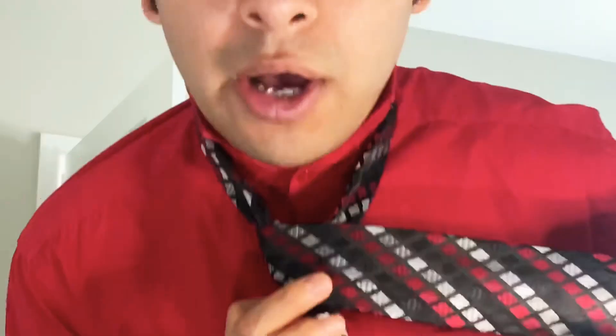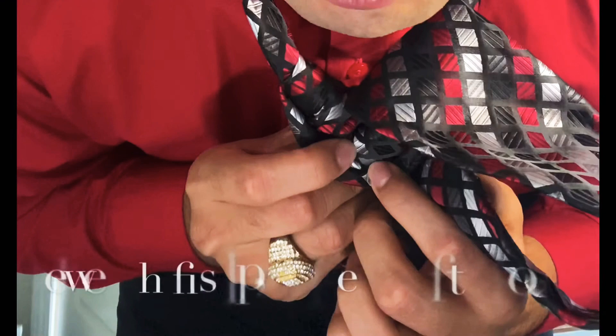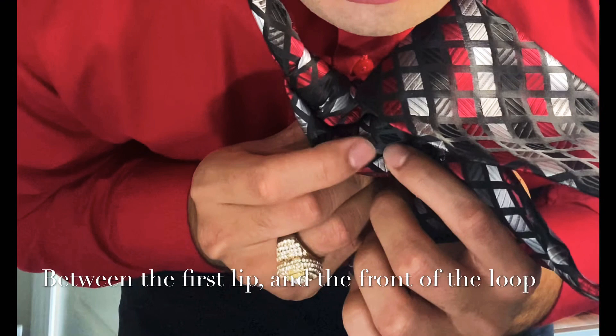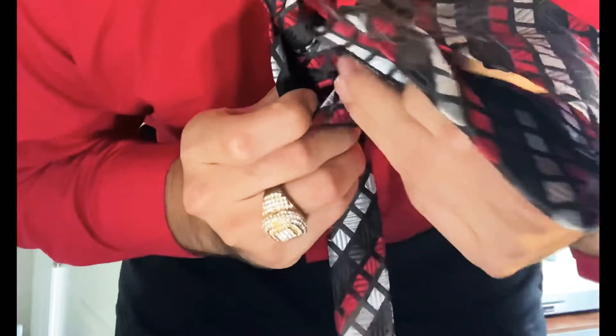Then you're going to bring it right back around. And this is where the fun part begins. Now that you've brought it back around, you're going to bring it around the back and bring it up to the top. I call these the lips — so between the first lip and then where that union is right here, you're going to set this tie in there.